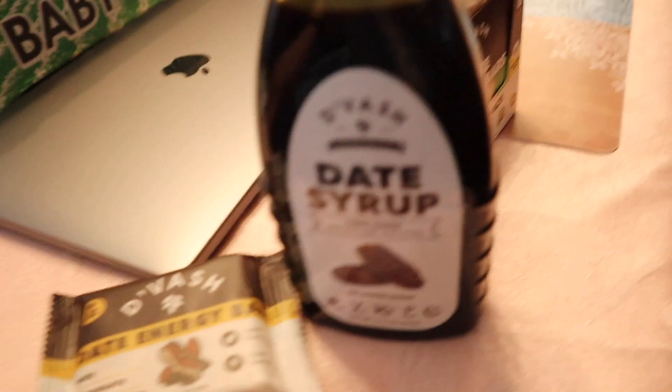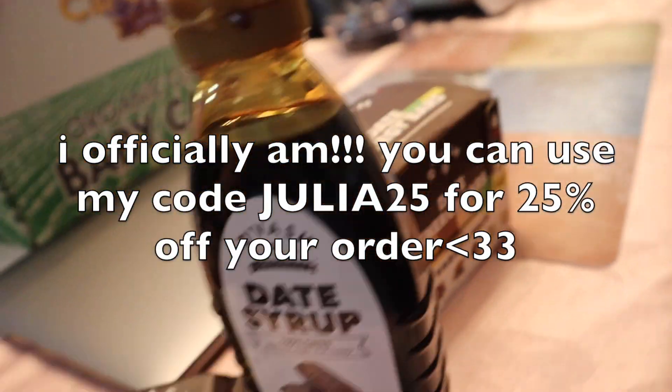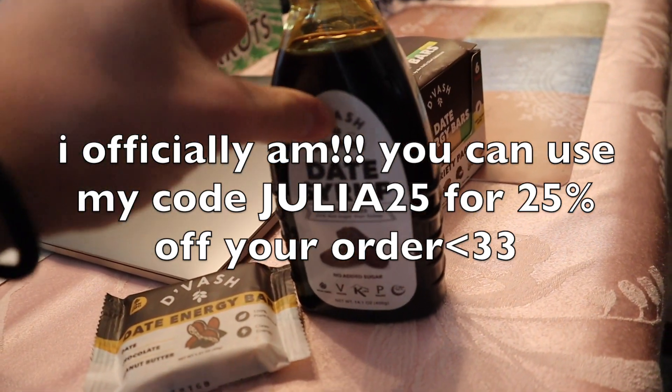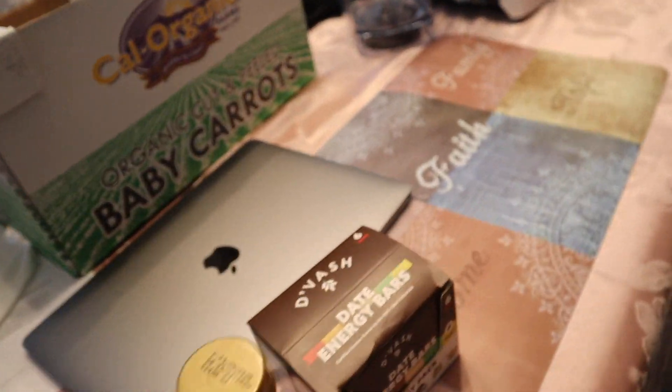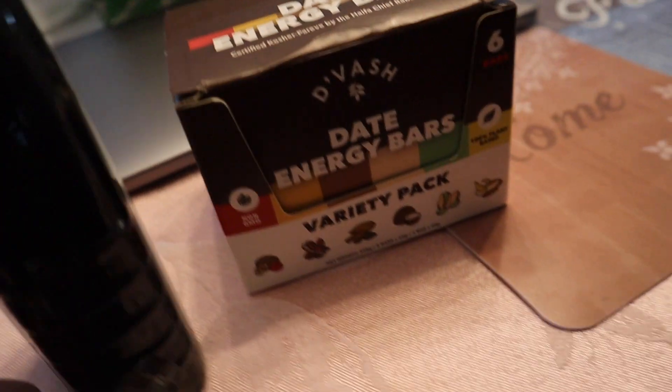Happy Easter, everyone! Guess what? The Easter bunny actually brought some D-Vash day service products. I think I'm going to be working with this company. I put it in my smoothie this morning and I'm definitely going to start using it in my bowls. I haven't tried any of these bars yet, but I'm going to try one today. I tried their superfood bites the other day and it was really good.